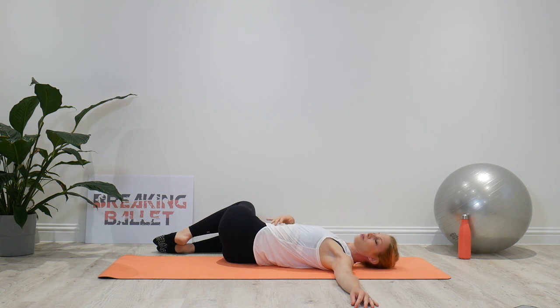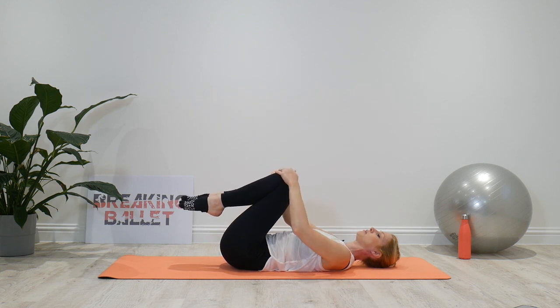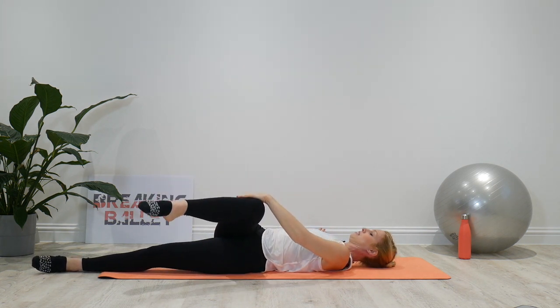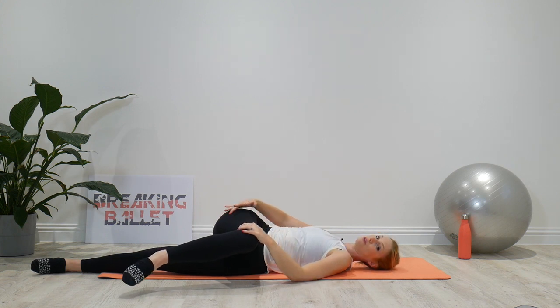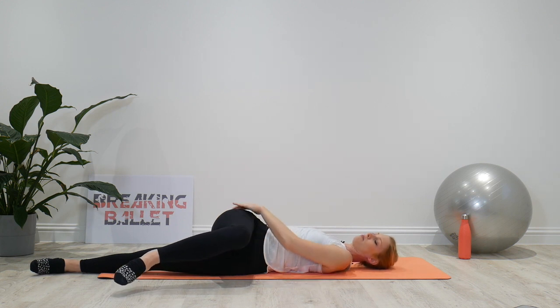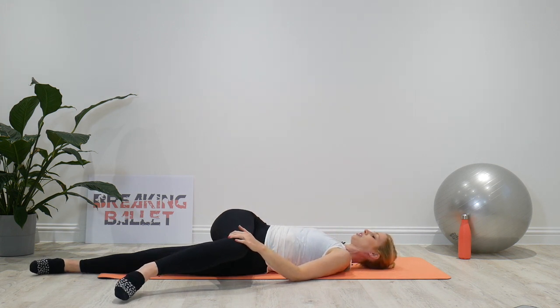Using your tummy again, pull your tummy in nice and tight and lift the legs back to center. This time, we're gonna straighten out the left leg along the mat and pull the right knee across the body. Shoulder blades stay on the floor as you pull the knee across. You might experience a stretch through the glutes — through your bottom. This is a good stretch because it's rotating the lower spine, but also by getting a stretch in the glutes, you're loosening off that area. If you get tight in the glutes, that can sometimes pull on the lower back, so it's a good idea to get the stretch in there as well.